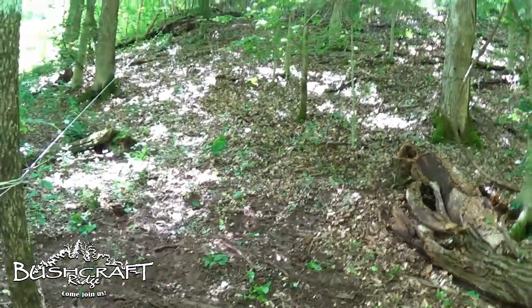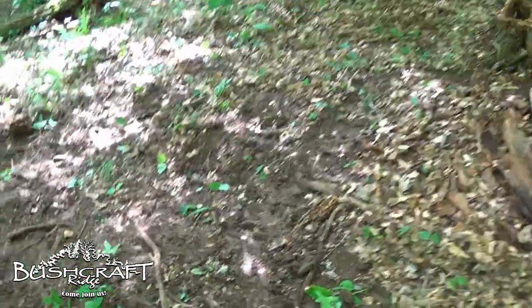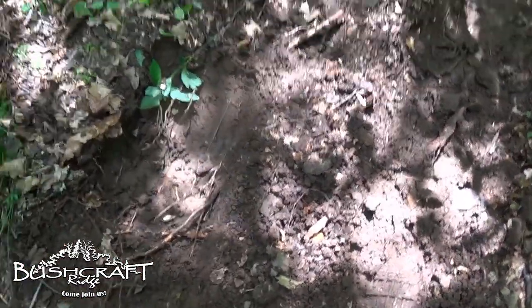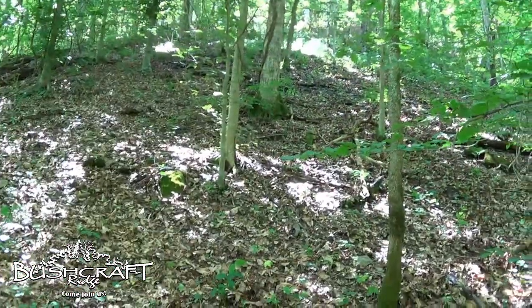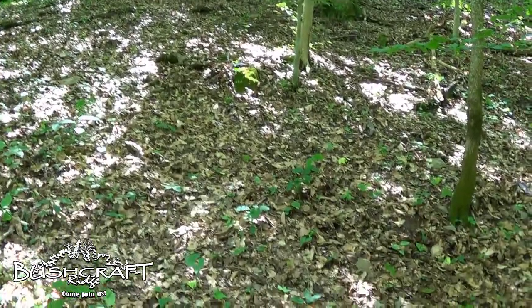We're not going to be able to keep going up this path — it gets too steep. Right about here I couldn't go any further, and that's what my front tire did. It was in four-wheel drive. I tried high and low, but it's just too steep right here, and it gets even steeper right up there. I had imagined it making it up there but...